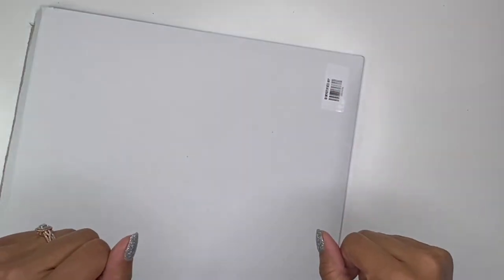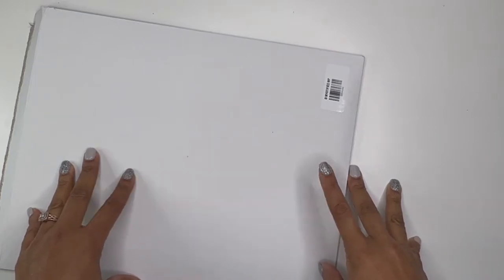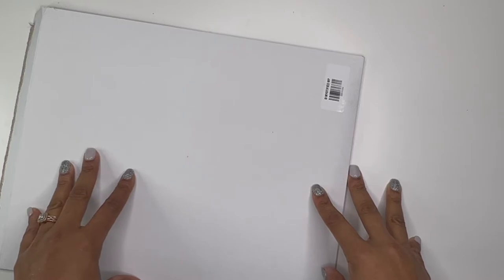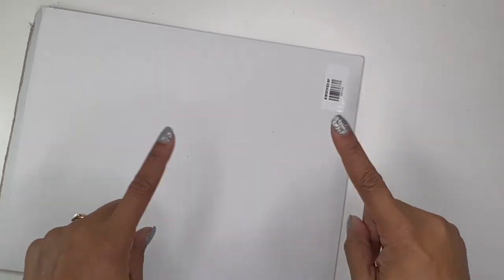Hello, hello, hello. It's Brandi Janae here. Thank you so much for tuning into my channel today. In today's video, I am going to be showing you what is inside this mystery bundle from Chalk Couture. So if you're interested in seeing what's inside this envelope, please be sure to stay tuned.